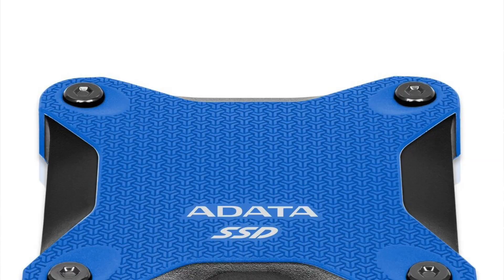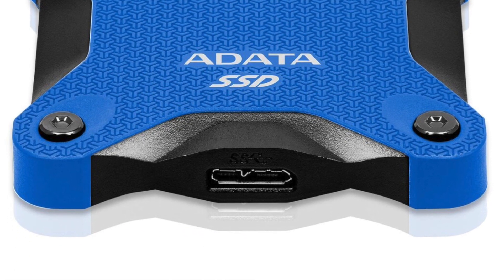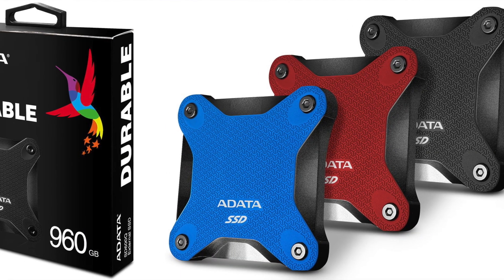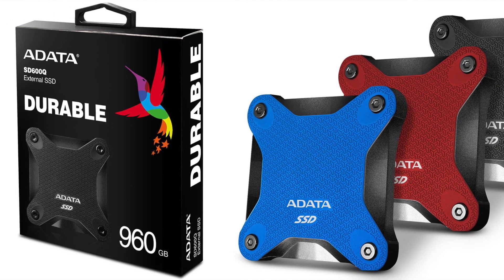Hi, in today's video we're going to talk about external storage for your NVIDIA SHIELD. I found a great SSD — it's the ADATA SD600, the 480 gigabyte version. We're going to show you how to install it, expand that internal storage so that you can do more downloads, add more apps, and not run out of space. I'm talking mostly about when you have the 16 gigabyte version — it fills up pretty fast.